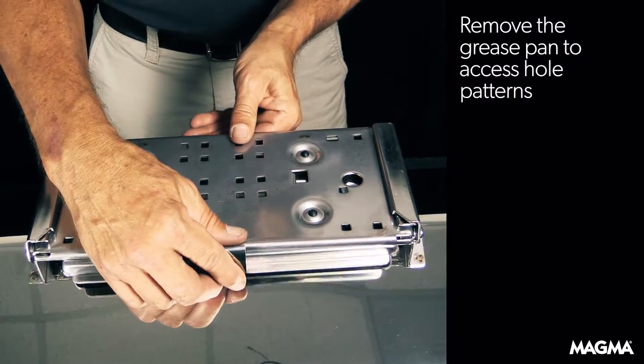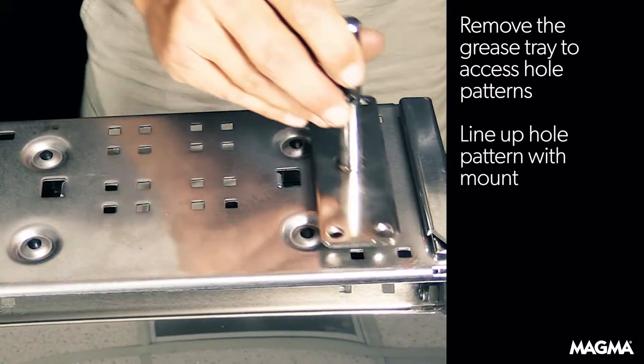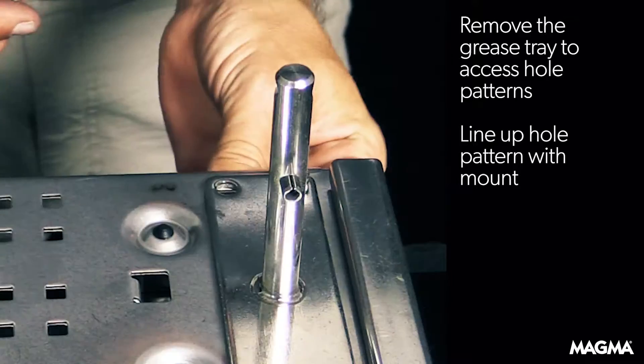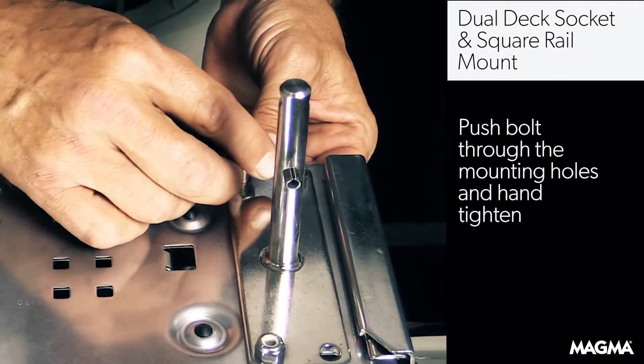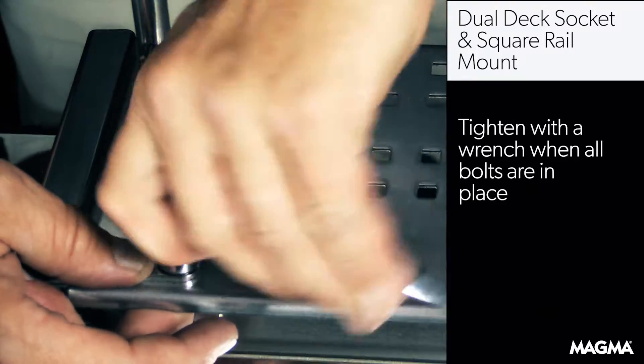To start, remove the grease pan, then align the mount you want to use with the dual mount holes on the grill. You will then put the included bolts up through the mounting holes and hand tighten. Once all the bolts are installed, tighten with a wrench.